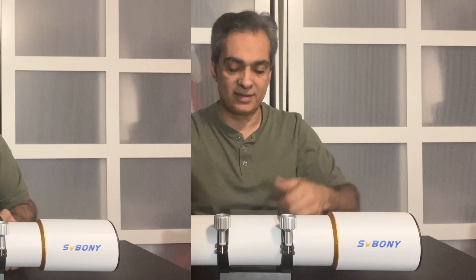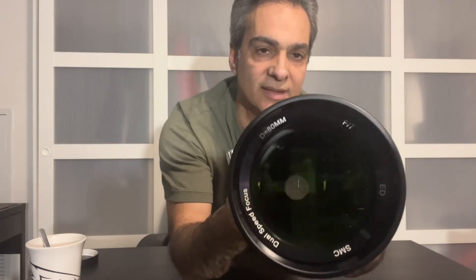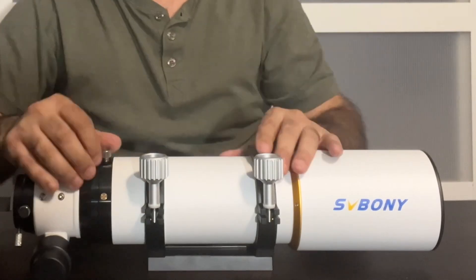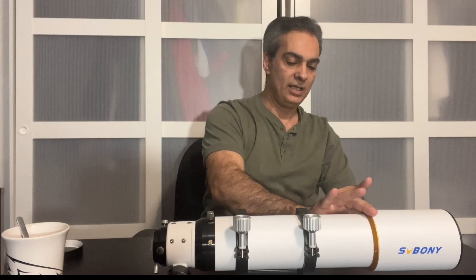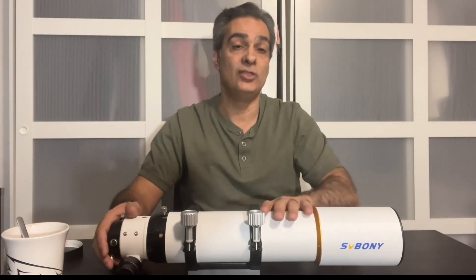So now let's take a look at what this is. It's an 80 millimeter ED, FPL-51 glass. Here are the specs. It's 80 millimeters, which is 3.1 inches, and it's f/7 — not too long and not too short. For those brand new, f means focal ratio. Since the lens is 80 millimeters, seven times that equals the focal length. The focus point also accounts for a diagonal and eyepiece, so seven times comes out correctly. That's how they normally measure it on every telescope.